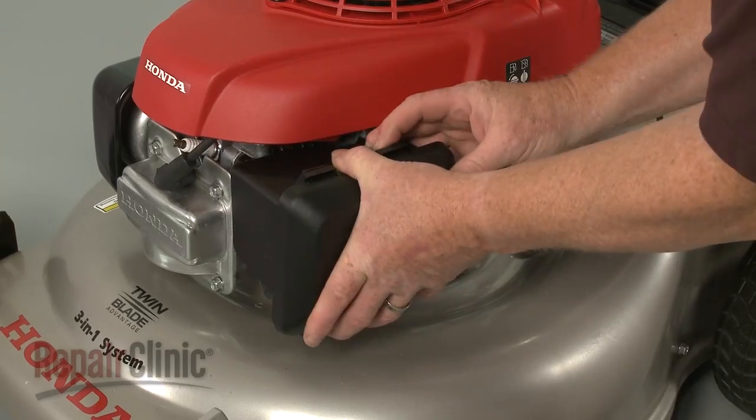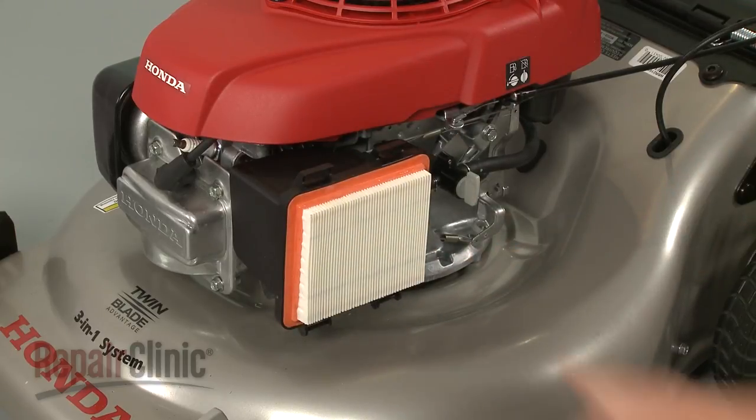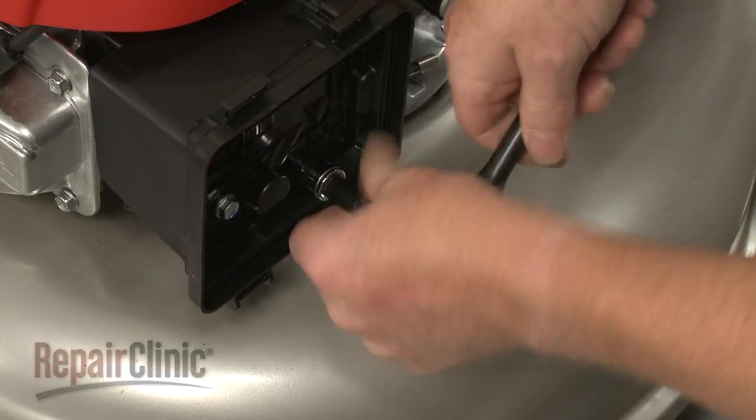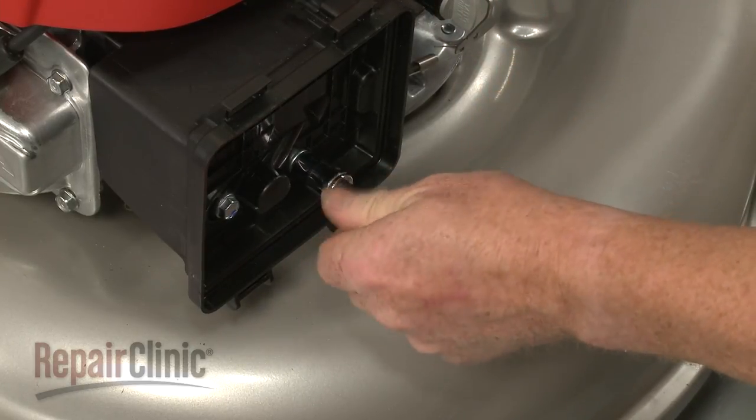Press the retaining tabs down to release the air housing cover and set the cover and air filter aside. Use a 10 mm socket to unthread the mounting bolts securing the air filter housing and carburetor.